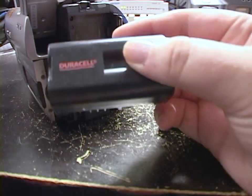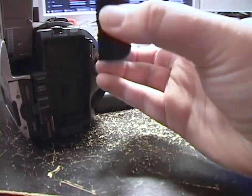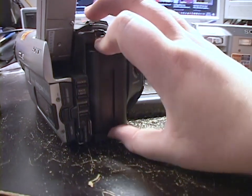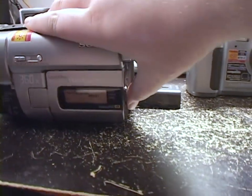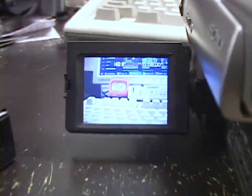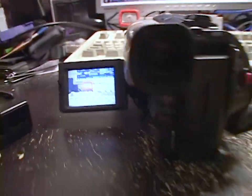So, this Duracell battery does have the Infolithium circuitry. We will stick our broadcast-grade clone battery in the camcorder and turn it on. It's turned on — and it works. It hasn't reported that it's not a genuine battery.